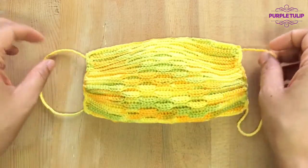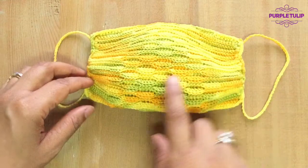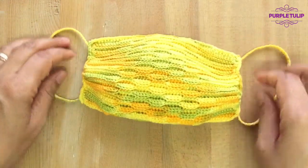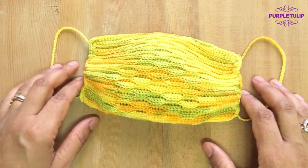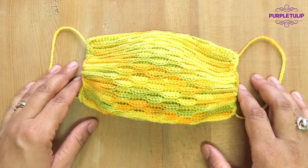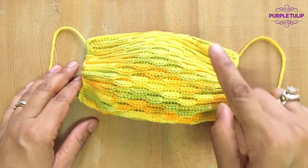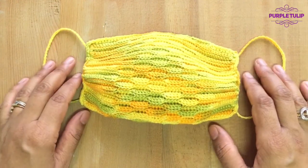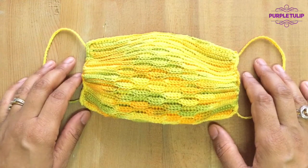We've made this crochet mask with the wave stitch effect and adjustable ear loops. If you like this video then do give it a thumbs up and subscribe to my channel from the link below, and click the bell icon for the latest updates. Take care for now and stay safe — bye bye!